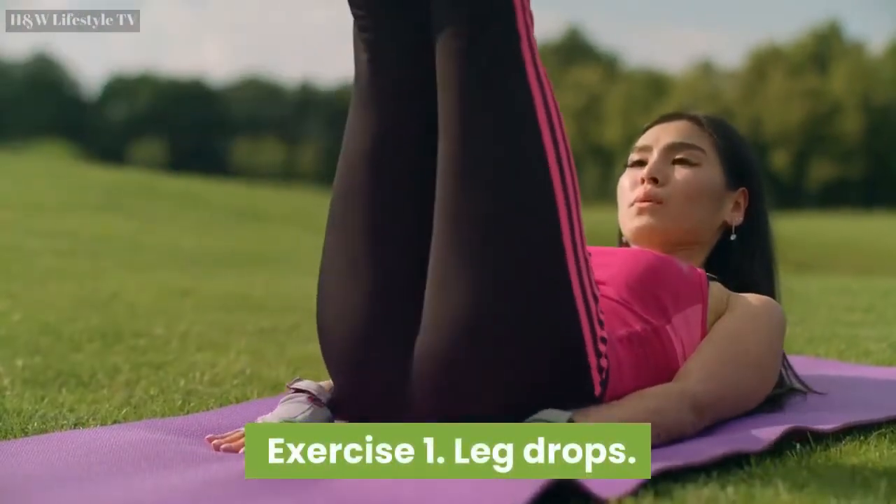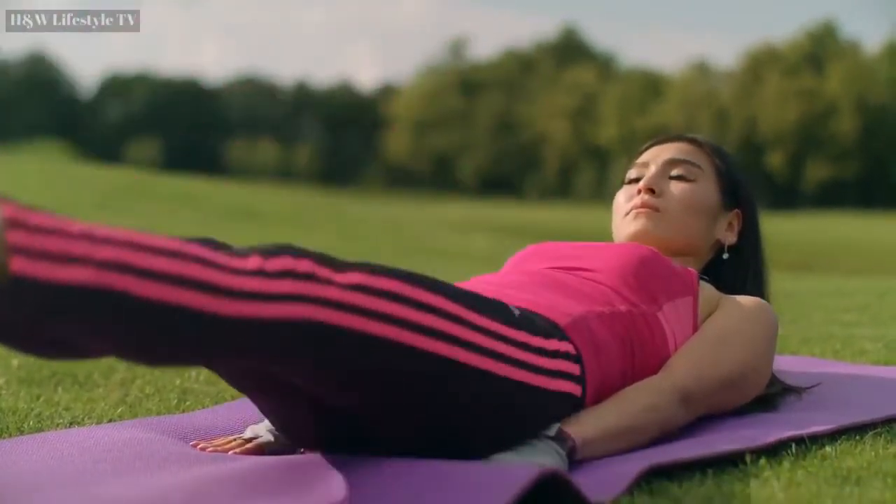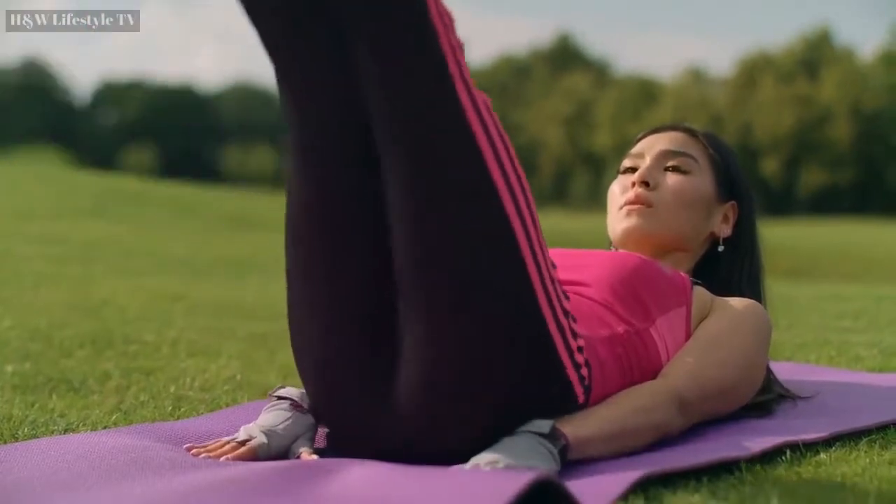Exercise 1: Leg Drops. Repeat for 30 seconds. Countdown starts now.